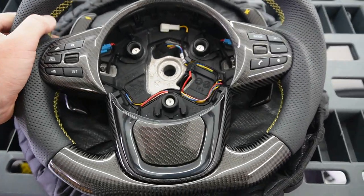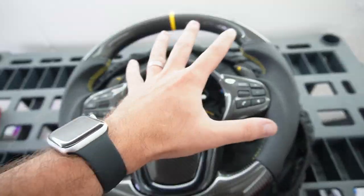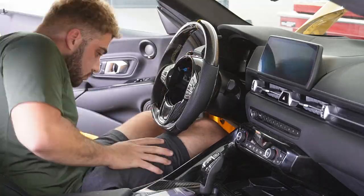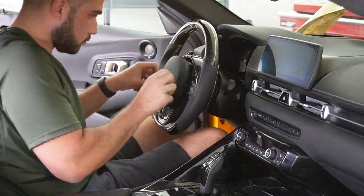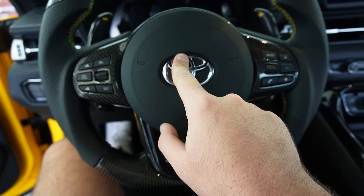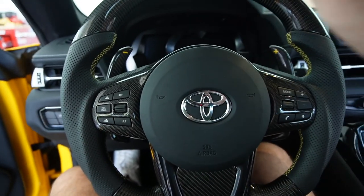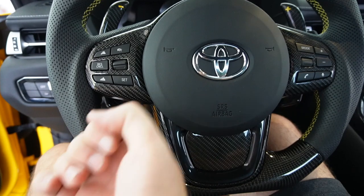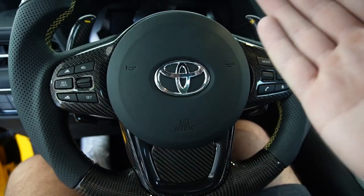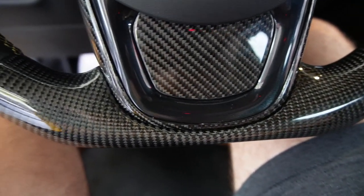After finally transferring over all the wires and cables, guys, this should be a direct plug and play. I just cannot believe that something this beautiful exists on this planet — that's insane. After finishing with the airbag and swapping everything over — this airbag was probably one of the hardest airbags I've ever removed, besides the i3. This one was just very finicky. But if you just use the right screwdriver, everything's gravy. Use a big Phillips head — the biggest Phillips head — pop this bad boy out, no problem.